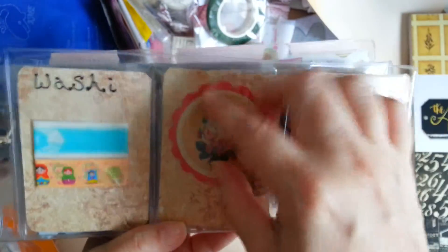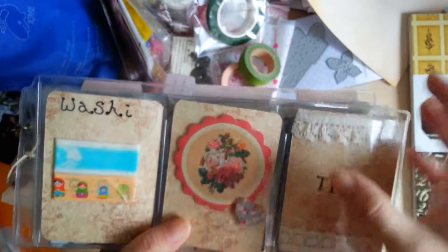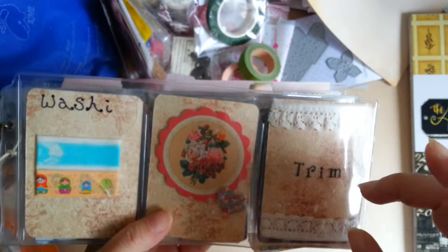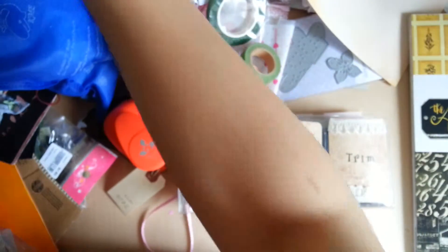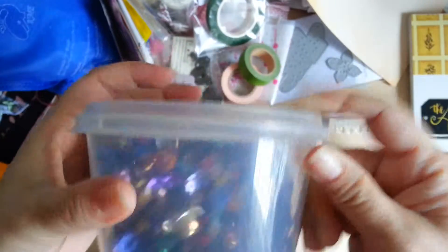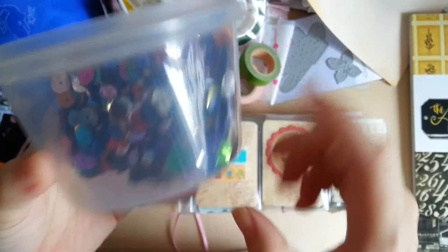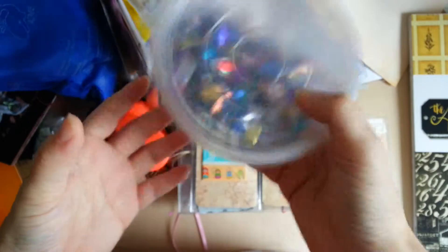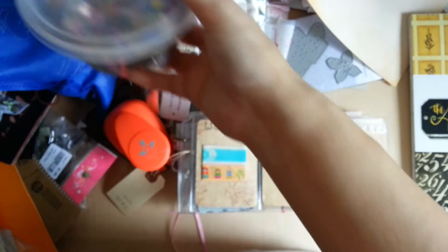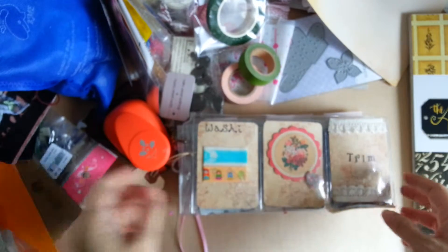I need to get a couple more sequins — I don't really have a lot. I only have single-shape sequins, and this container full of mixed sequins, but the colors are all jumbled so it's more of a rainbow mix. I might do one sequin shaker pocket letter with those.